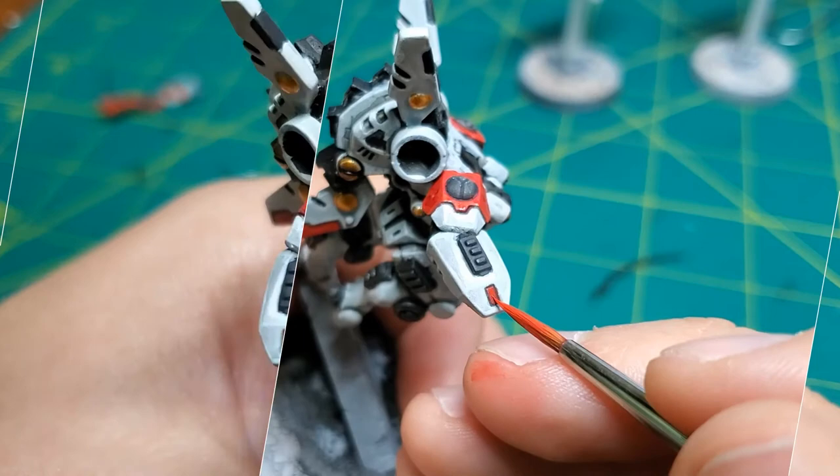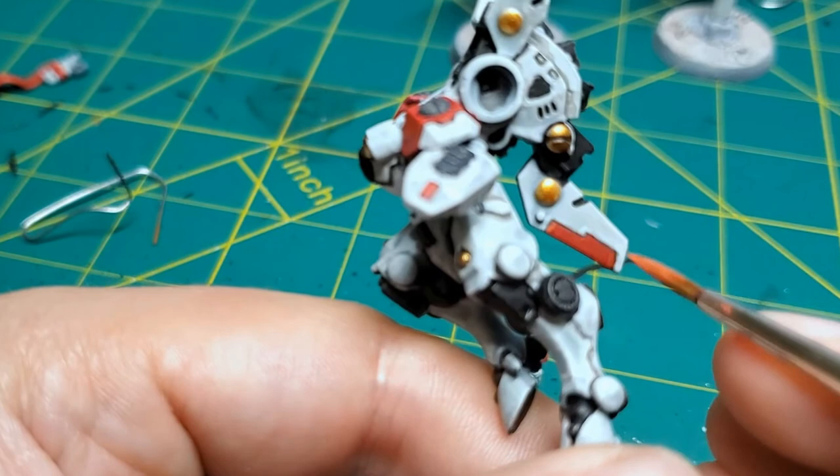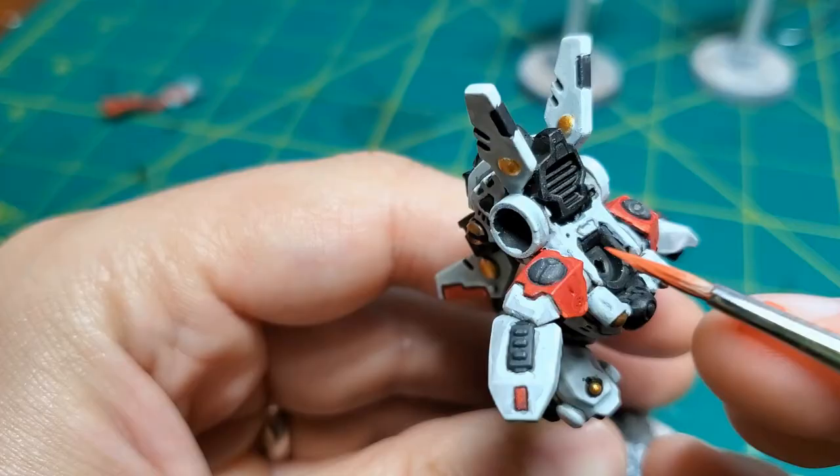Now past the white edge highlighting, we're going to do the red armor highlighting. This is working from Mephiston Red all the way up to Wild Rider Red.